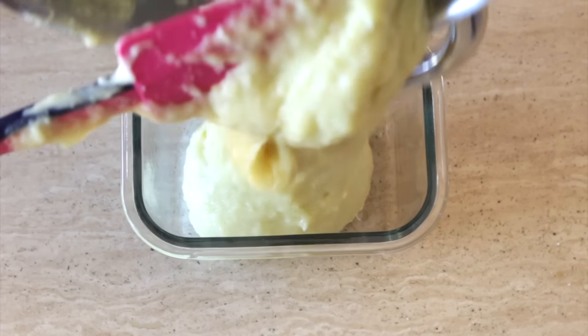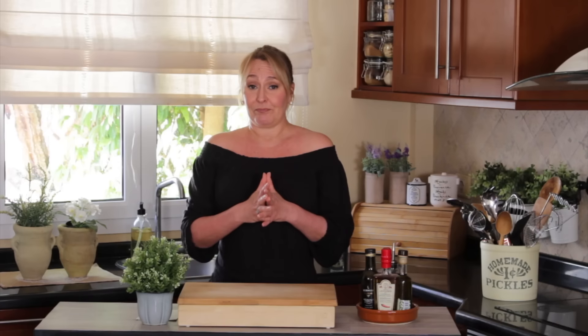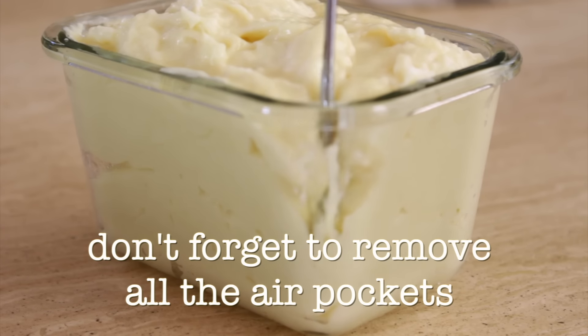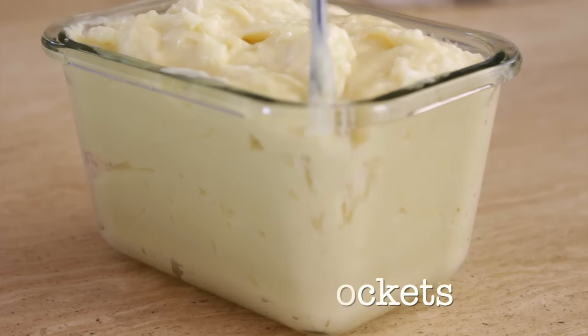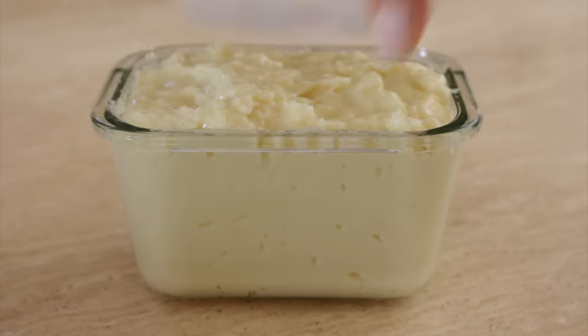You're going to have to be fast because this cheese is going to firm up really fast. You're going to add it to the mold of your preferred shape, then you wait until it's cooled down completely, and then you put it in the fridge for at least four hours. And that's it.